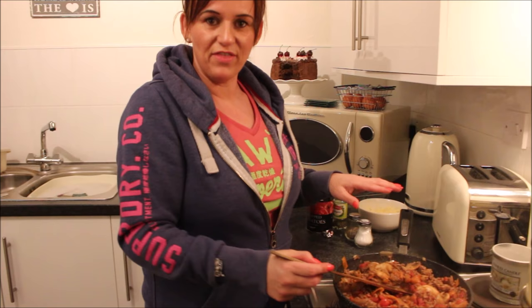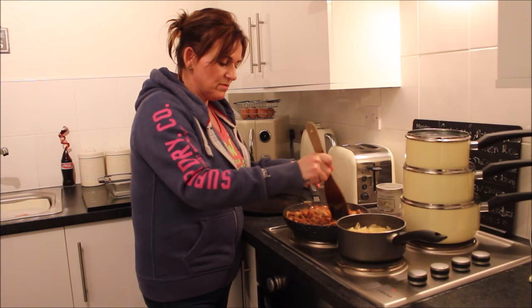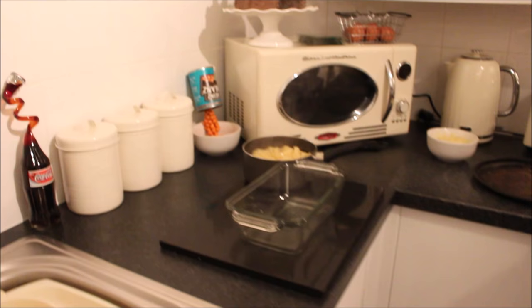I'm going to leave that for five to ten minutes, then I'll show you once I put it in the glass dish and in the oven. Right, we're just about ready now — I'm going to take my pasta off and drain it. The pasta's all done and ready.